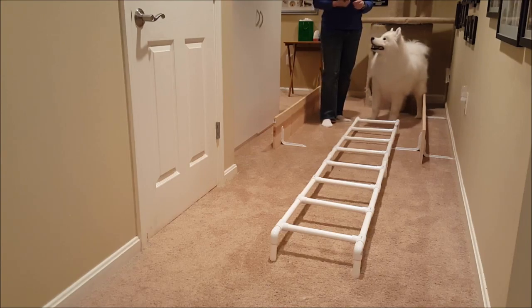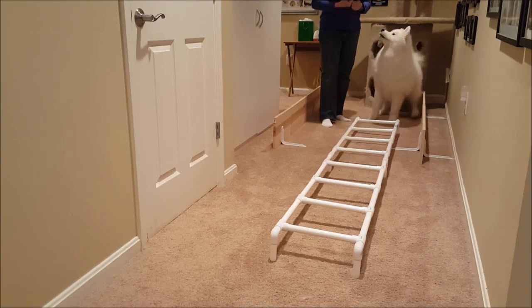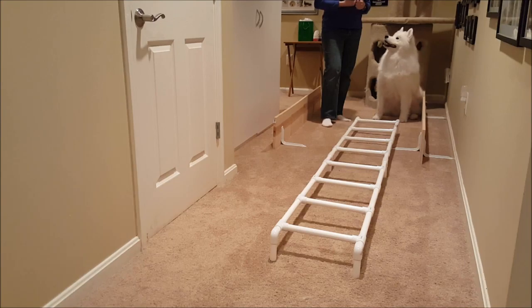This ladder is a little bit narrow for him — he would actually do better with a little bit wider. I'm going to try it first and just show how it's done the right way without playing around.